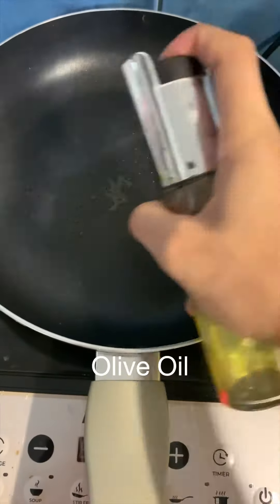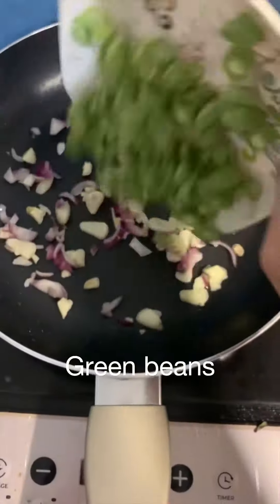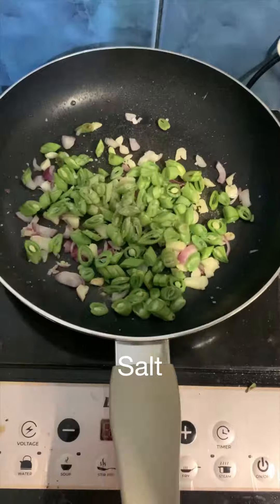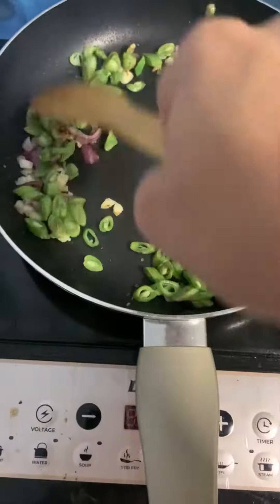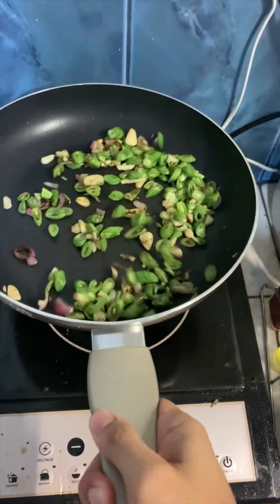Let's start with some olive oil on our heated pan, sauté the garlic and onion, and put the green beans in. Add some garlic powder, salt, and pepper. Mix it all together — a little toss would not hurt. Look at that slow-mo, perfect.